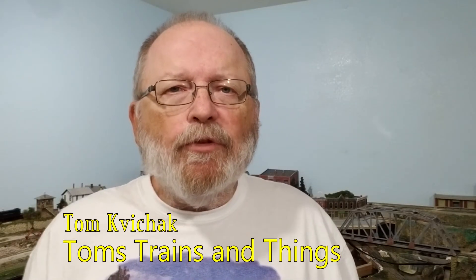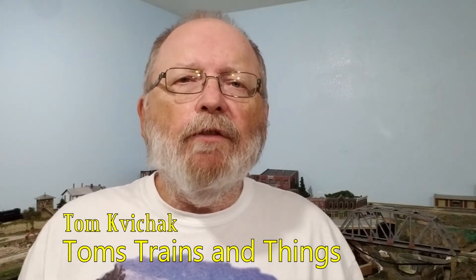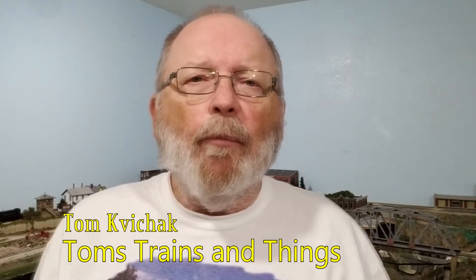I'm Tom Kvichak and this is Tom's Trains and Things. This channel was created to help other modelers who are in need of guidance in pursuing their dream of building a model railroad, and you're going to need a multimeter while you're working on your track and other components.